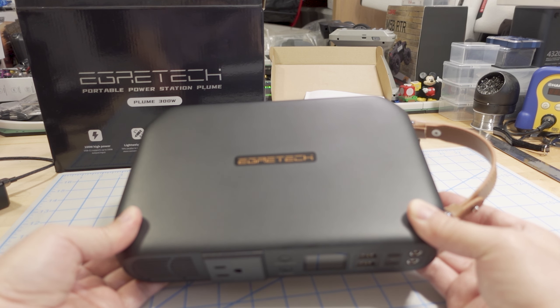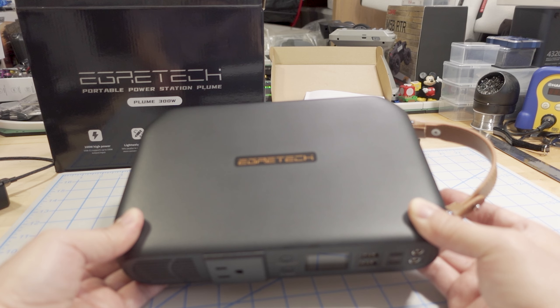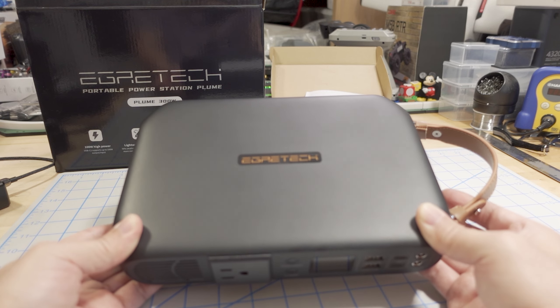On the product page, they show people putting this over their shoulders, like hiking and stuff. It does include a shoulder strap. It weighs about 4.7 pounds, so very light as well.